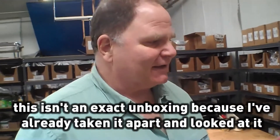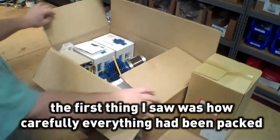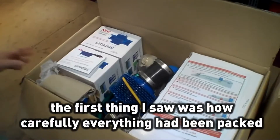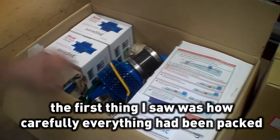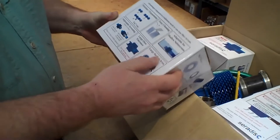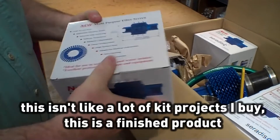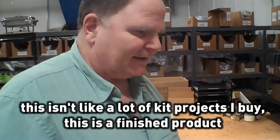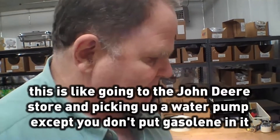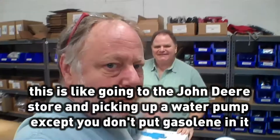This is essentially an unboxing — I've already taken it apart and looked at it. When I got it, everything fit into this box nicely, and the first thing I saw was how carefully everything had been packed. All of the packaging is nice and finished and shows applications and how it gets used, and then there's instructions included. This isn't like a lot of kit projects I buy — this is a finished product. It's just like going to the John Deere store and picking up a water pump, except you don't have to put gasoline in it. We've got the goodies spread out on the table, and we're going to take a look at what all this stuff is.